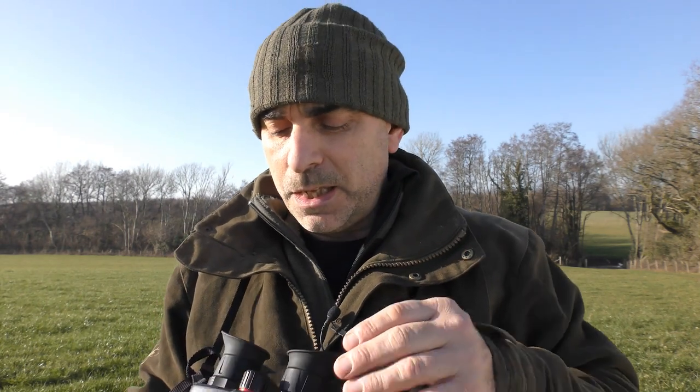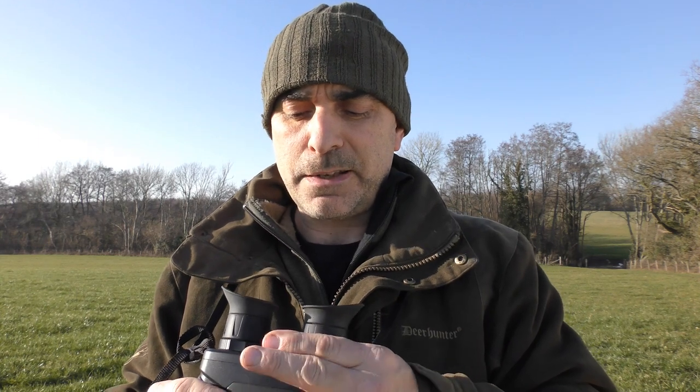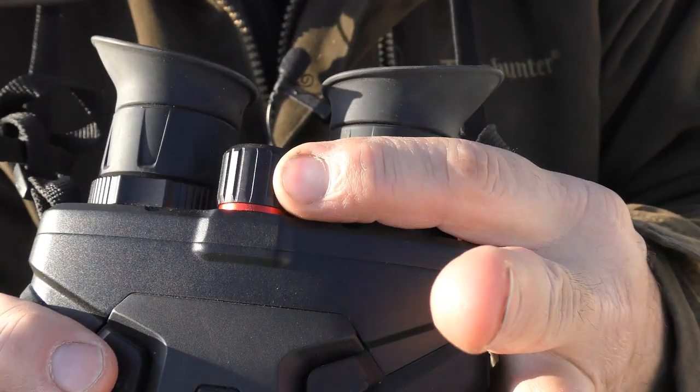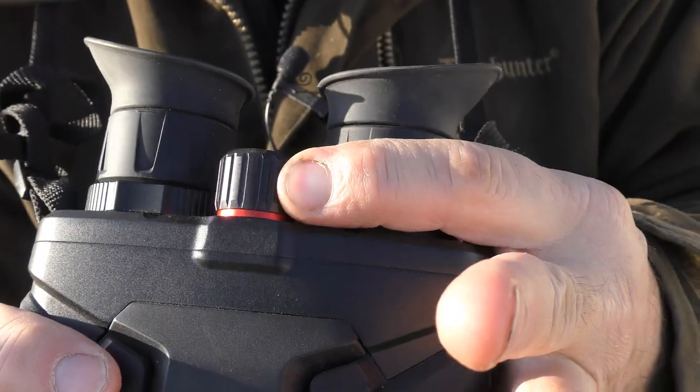The focus wheel is set like a normal pair of binoculars, just in between the eyepieces, which is a nice feature. I've noticed on the Pulsar Mergers — which I tend to use most of the time — the focus is on one of the eyepieces, which I find a little bit awkward. It's a lot more natural having it there.